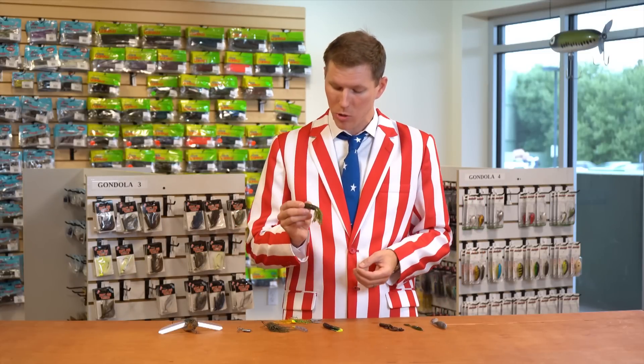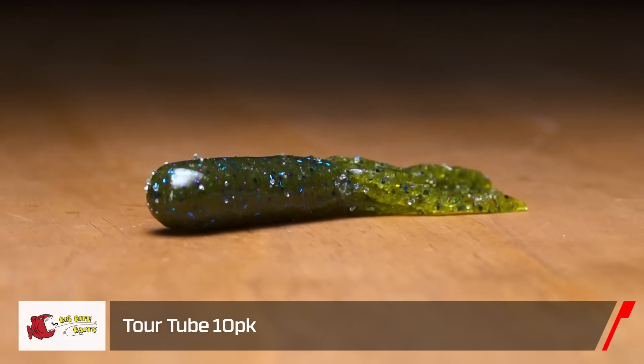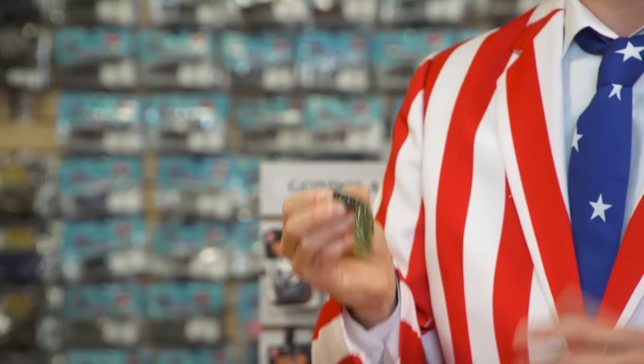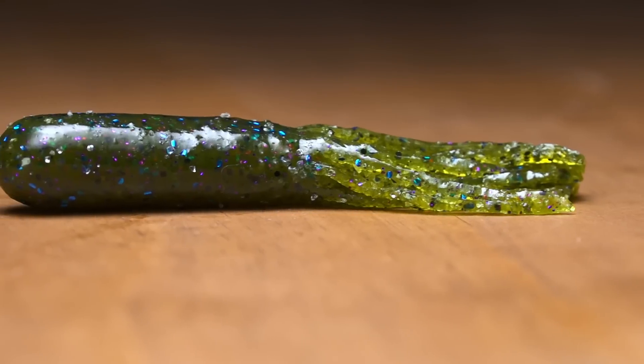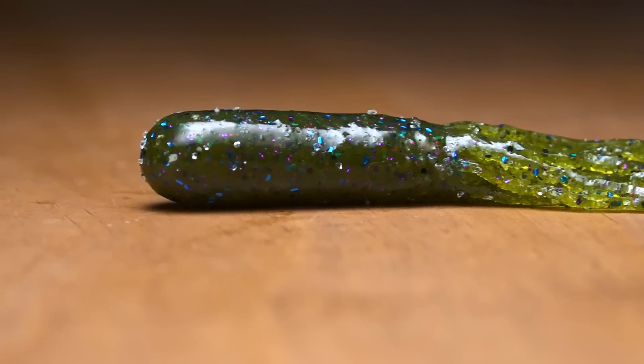Last from Big Bite Baits, we got a new tube called the TOR Tube. This was designed with pro angler Jeff Kreet, available in seven of his favorite colors, and is there when conditions are tough and you just can't seem to get bit on anything else. Made with ultra soft plastic that allows for easy hook penetration, giving you a better hook-up ratio and more fish in your live well.